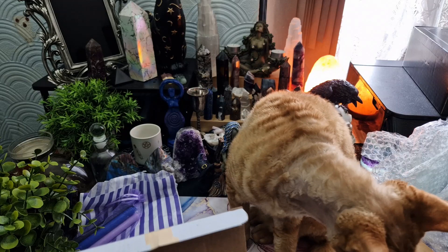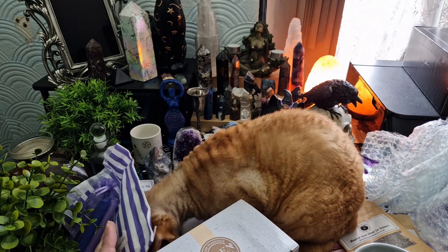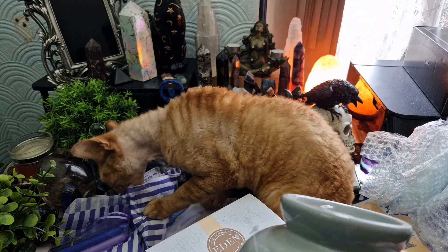What do you think? I think that's a pretty good box. This is the first time I've ordered from Freya's Cauldron. There's loads of stuff in here — I'm quite impressed. I'd have to give this five stars. I think there's loads of stuff in here and some really cool things too.